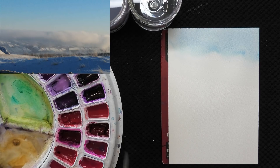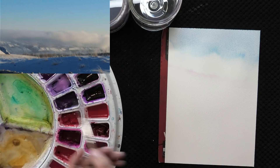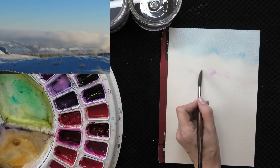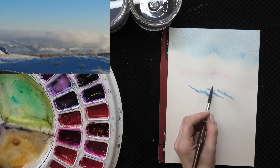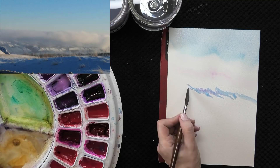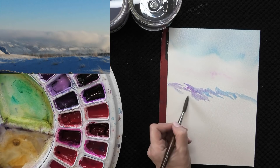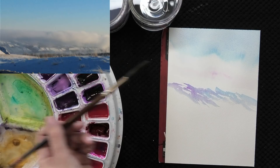Rather than painting the cloud, we're actually just painting what the cloud reveals. We have some hills coming out from under the clouds, so we might see the shadows of the landscape quite crisply — I'm using a variety of blues and violets at this stage. At the very bottom where the fog disappears we have strong shapes of the landscape, and as we get closer to the fog those crisp shapes diffuse. I'm using a damp brush to soften and bleed into our fog bank — and that's really all there is to it.